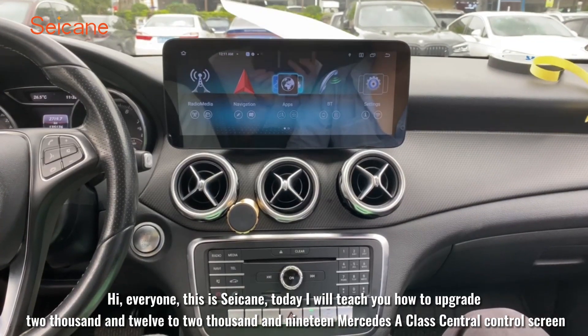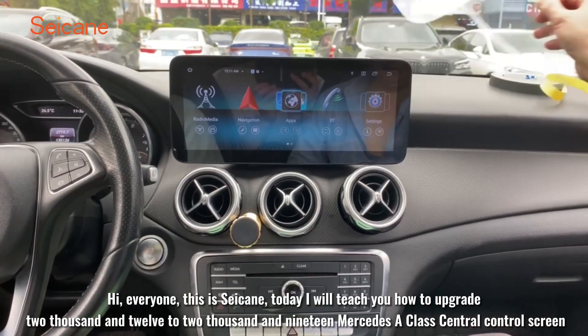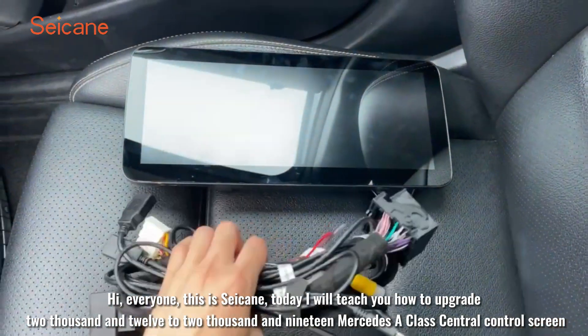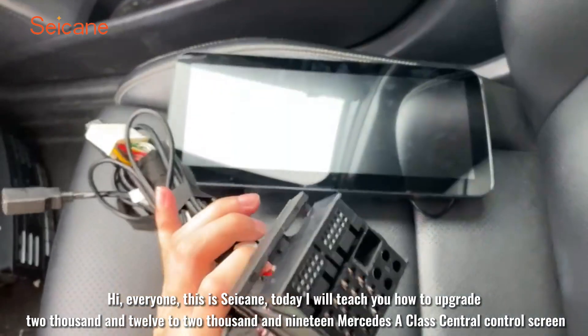Hi, everyone, this is C-Ken. Today I will teach you how to upgrade a 2012 to 2019 Mercedes-Class central control screen.